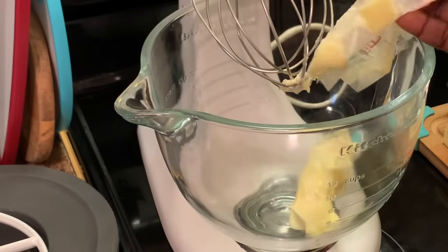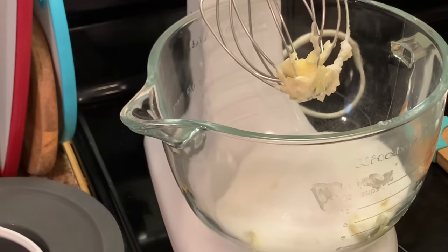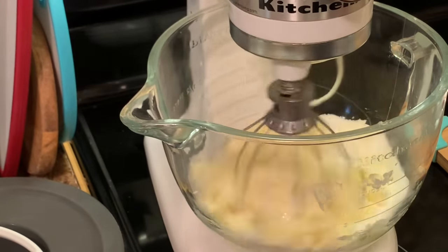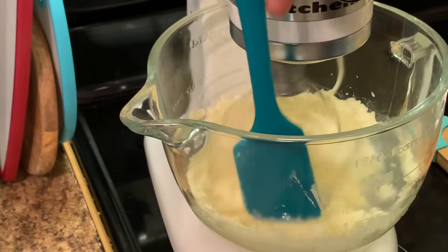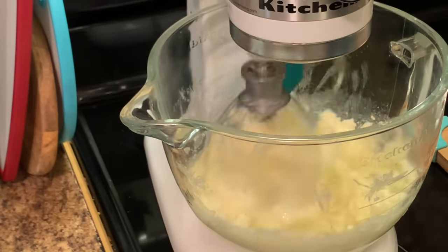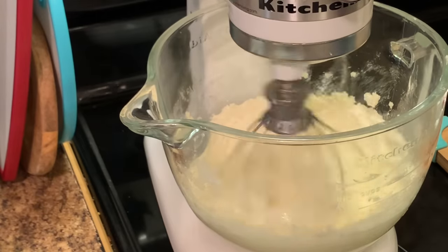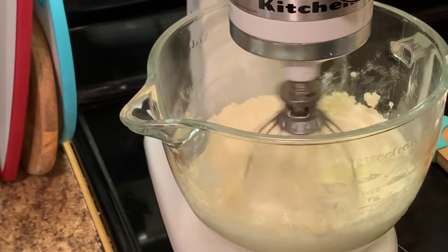In my mixing bowl, I'm adding my butter and my sugar. For some reason I forgot to add the shortening, but I did add it later. Here I'm creaming my butter and my sugar — we're going to cream them for at least five minutes. Time to time, go and make sure that your ingredients are mixing well. I always press down the sides to make sure everything is well incorporated. If you look closer, you can see that the mixture has lightened up — it has a real light yellow color, and that means your butter has creamed. Now we're going to go to the next step.